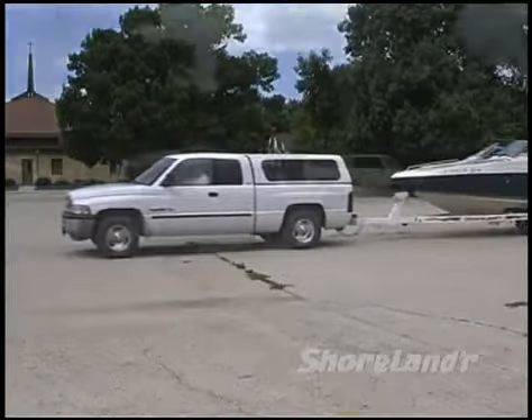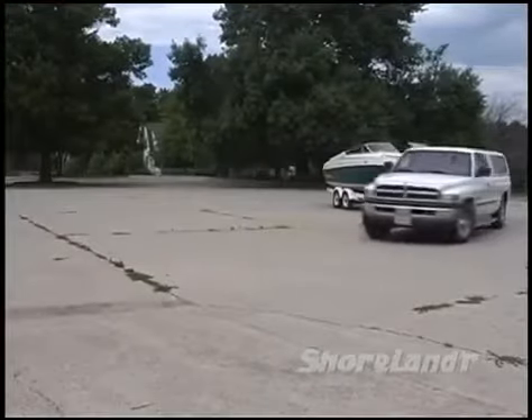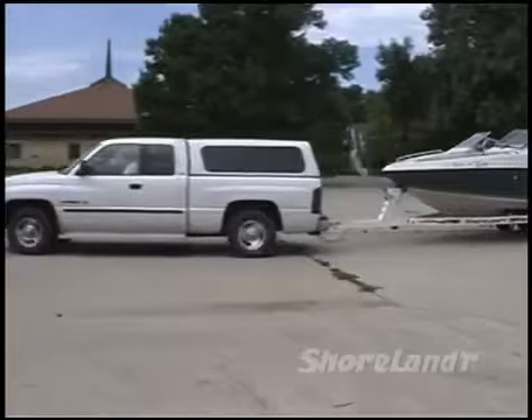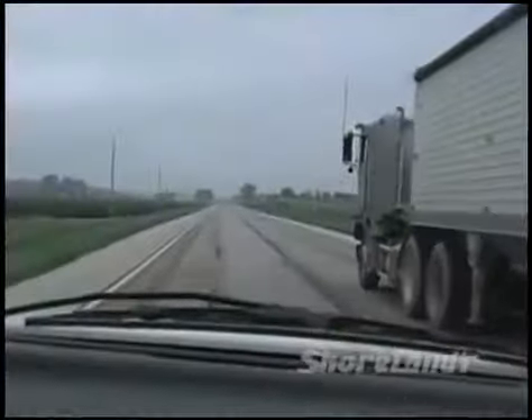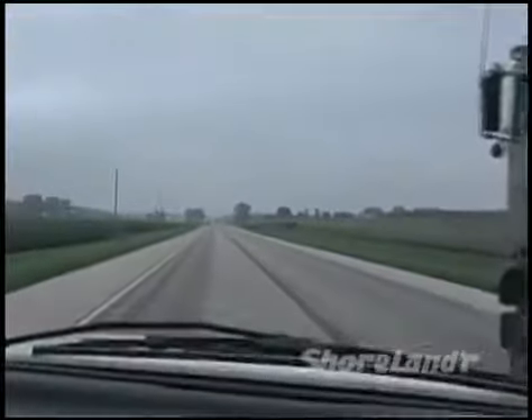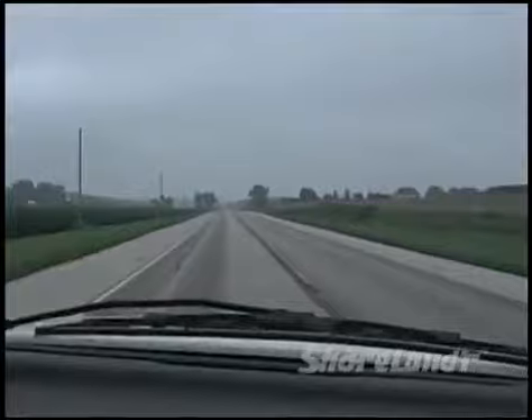As you're practicing, notice how the added weight of the trailer changes the way your vehicle handles. The weight will also have an impact on power and braking abilities, so be sure to allow yourself more room to stop. The added length will affect how you pass other vehicles, so keep all this in mind as you practice and you'll be more comfortable when you hit the road.